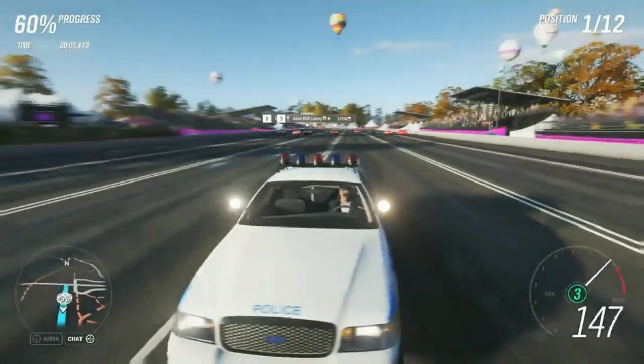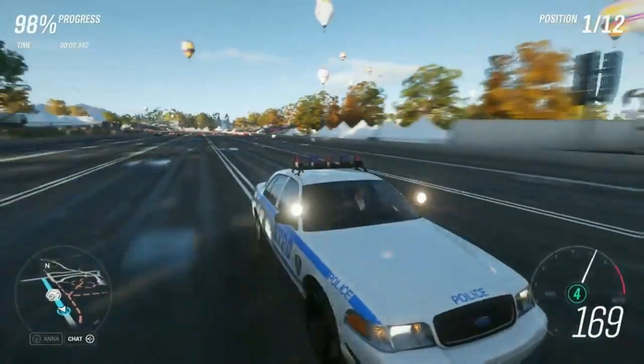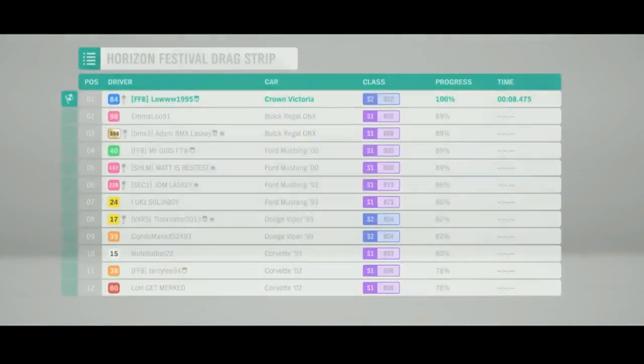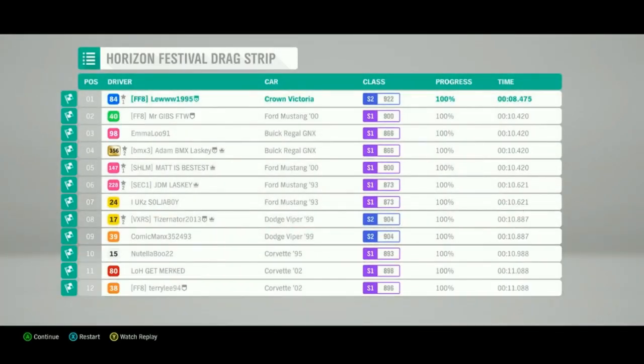I saw someone selling one the other day for 10 million — what the hell! For a Ford Crown Victoria, 10 million. This car, I wouldn't say it's super rare, but it's pretty rare.